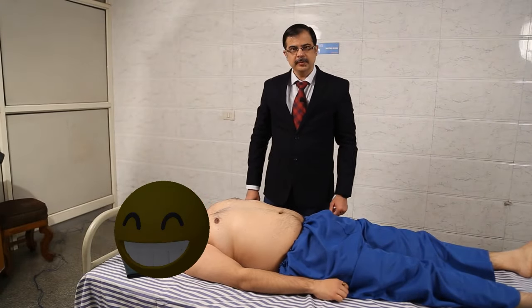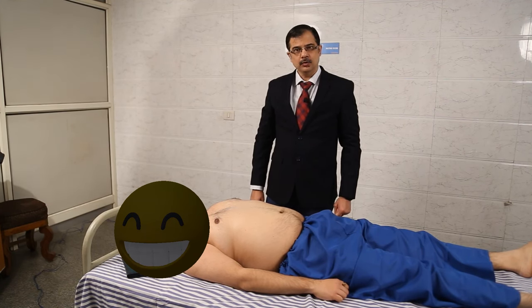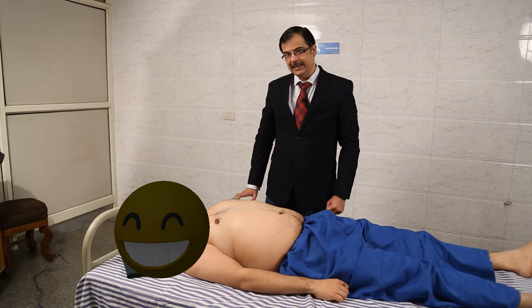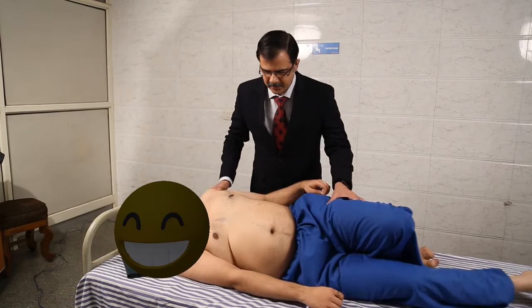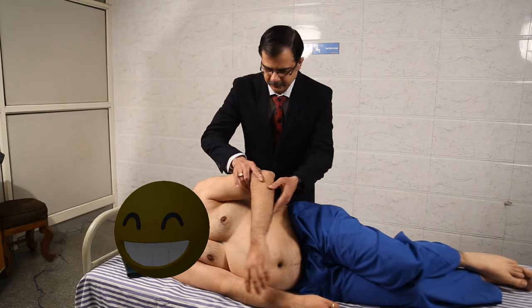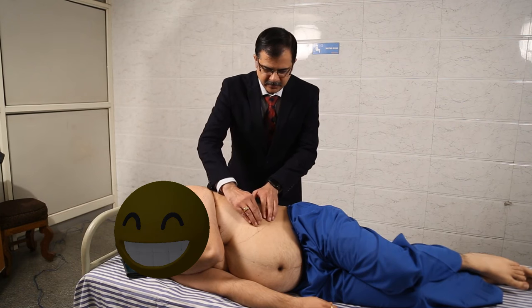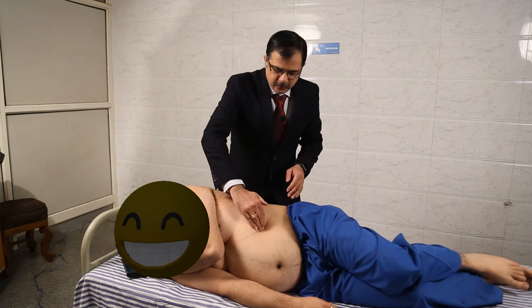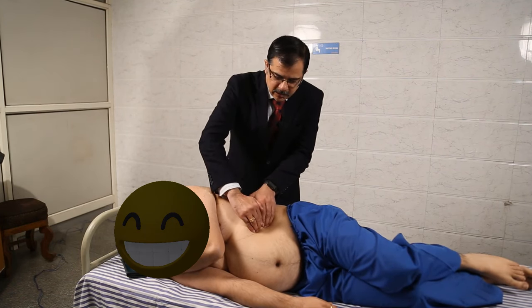The third method of spleen palpation is the Middleton maneuver, also known as the hooking method. The examiner stands on the left side of the patient, and the patient is turned into the right lateral position. The examiner then tries to feel for the spleen tip by placing fingers in a curved manner below the left inferior costal margin.